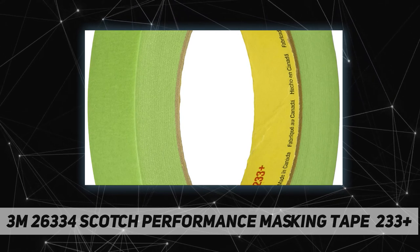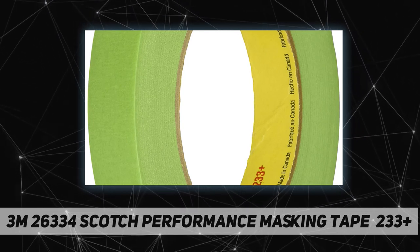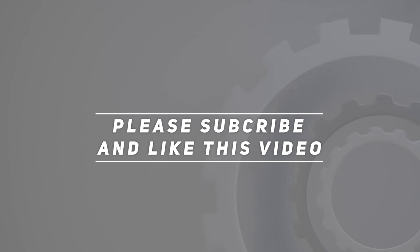More usable tape per roll maximizes material usage and profit. Check out the video description for updated pricing. Thank you for watching — please subscribe and hit the like button.